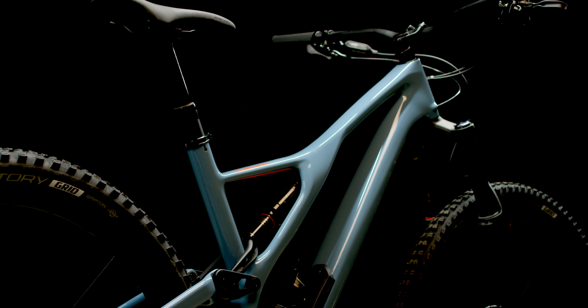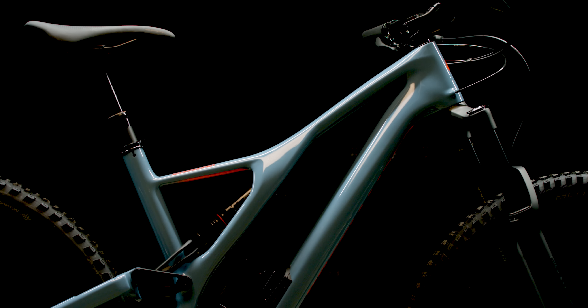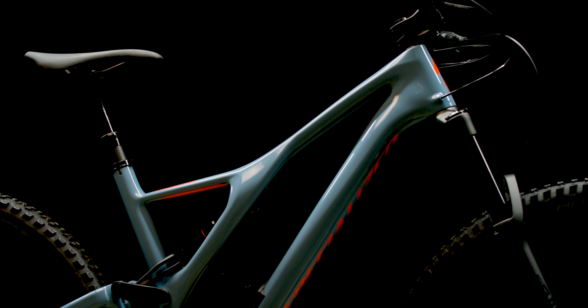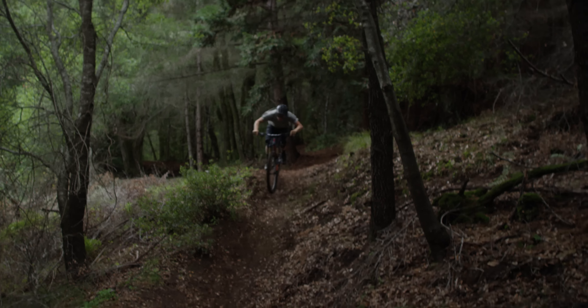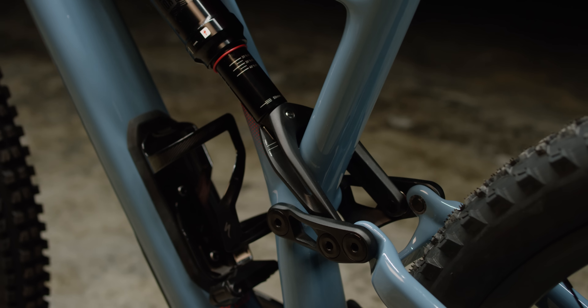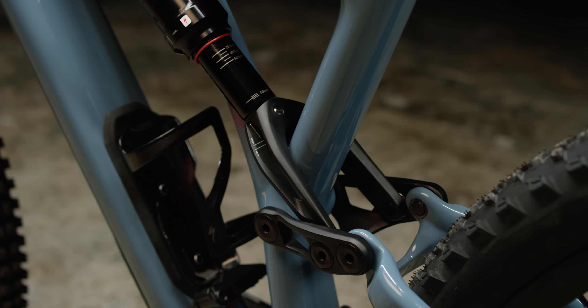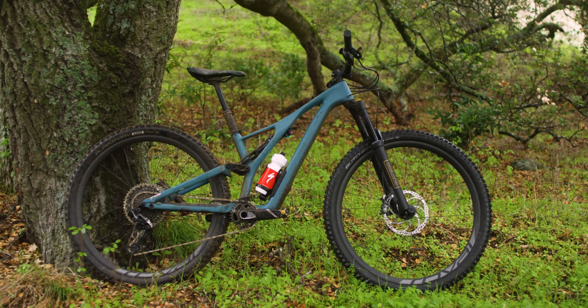The bikes are meant to be super adjustable and easy to live with. We've gone away from shock block and now have an open eyelet with flip chips. These allow you to adjust your bottom bracket height by six millimeters and your head tube angle by half a degree. If you want to change to plus tires on either chassis — 27.5 or 29 — it's easier to normalize your bike and get back in the riding position you want. These are all standard metric shocks with standard eyelets, so changing your shock is super easy with any off-the-shelf metric sizes. All the bikes also have threaded bottom brackets, super easy cable routing, and the quietest chainstay protector we've ever made.